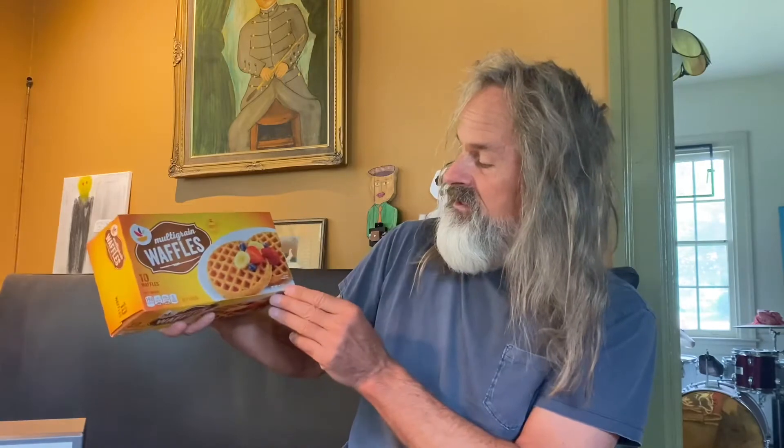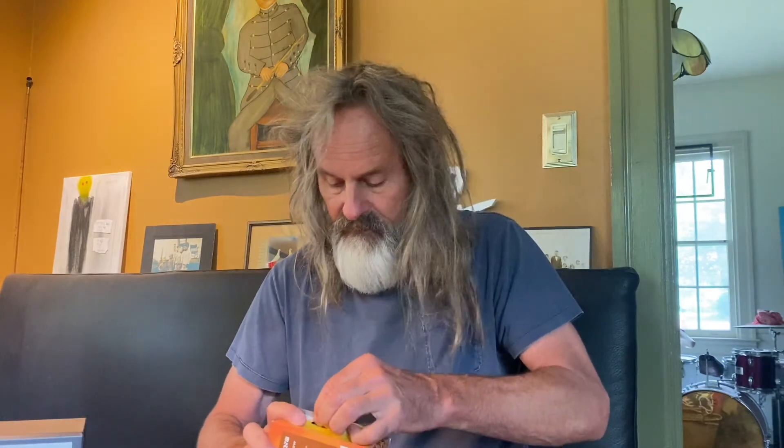Looks like a good set. Comes with 10 waffles. Really nice packaging. Has a lot of nutritional information right here. Let's get to it. So you lift the tab to open — opens pretty easy. Really nice box set.